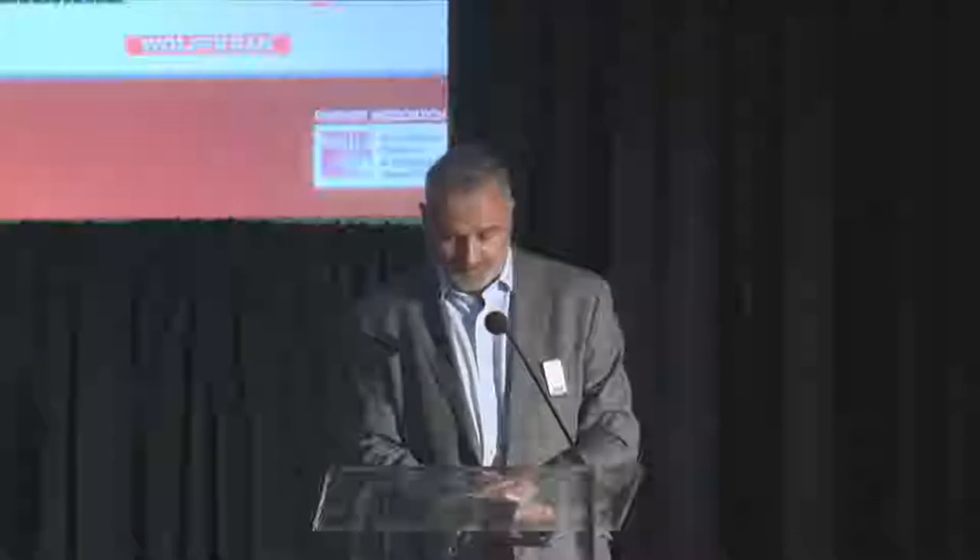Thanks everybody, welcome back. We've got two more presentations. Before that, just another reminder about the feedback forms — please fill those in and leave them on the table or give them to somebody from KHL. First of the two this afternoon is from Phoenix, Arizona: Kelly Hadland, president of Compass Equipment. Kelly's a very experienced tower crane professional with 22 years in the industry. He founded Compass in 2007. His topic today is the use of self-erecting tower cranes. Please welcome to the stage, Kelly Hadland.